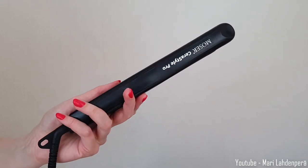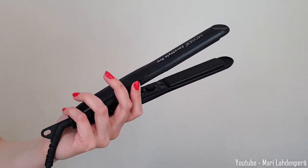I have this straightener from Moser — the Moser Kerastyle Pro straightener. And what is the most important thing when doing curls with a straightener? You keep it in this direction — it's always straight up. You don't put it in from here or here or here.